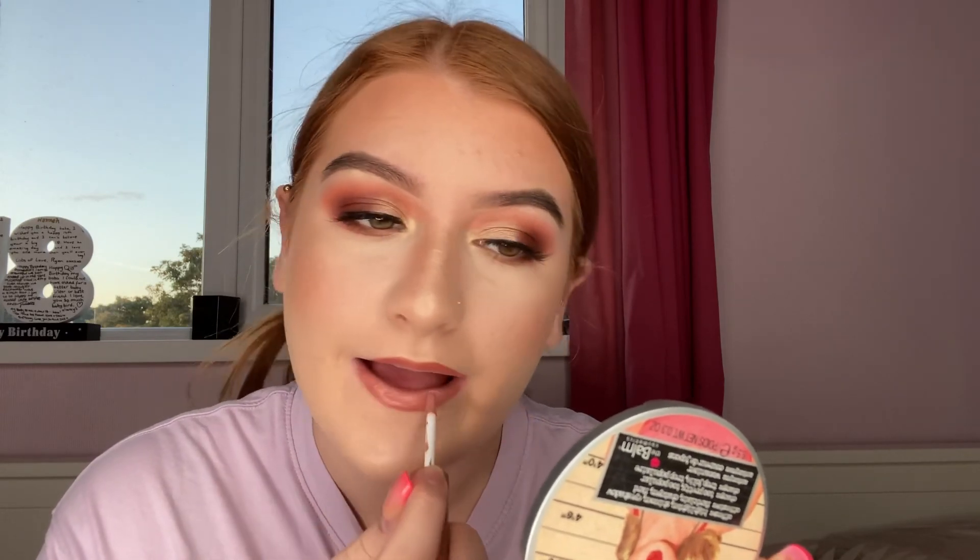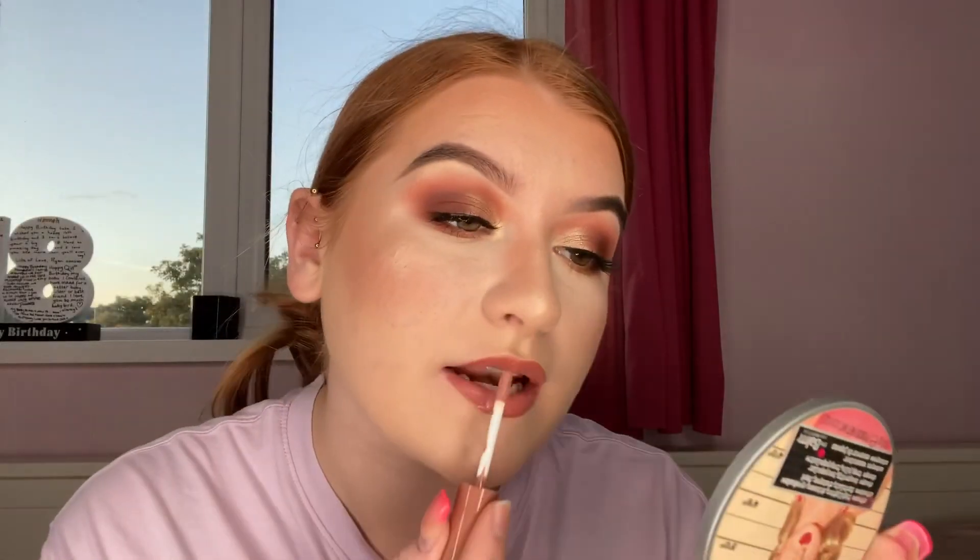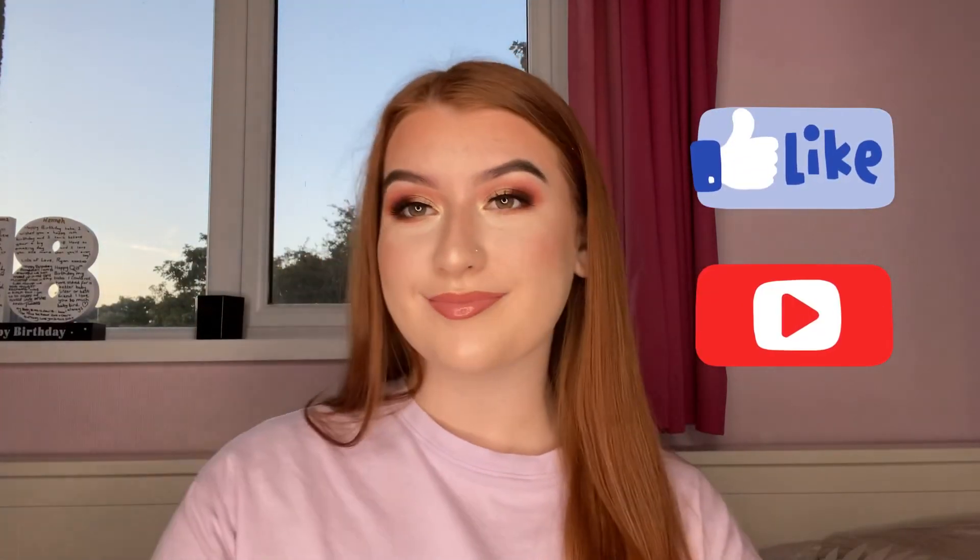I'm going to use a gloss to blend it all together — I'm using the NYX Butter Gloss in the shade Madeleine. It's a really nice nude and I love these glosses because they're really pigmented. I just love how shiny it is and it honestly goes so well with every nude lip liner. Okay guys, so this is the final look! If you liked today's video please give it a like and subscribe to my YouTube channel, and I'll see you all in my next video. Bye!